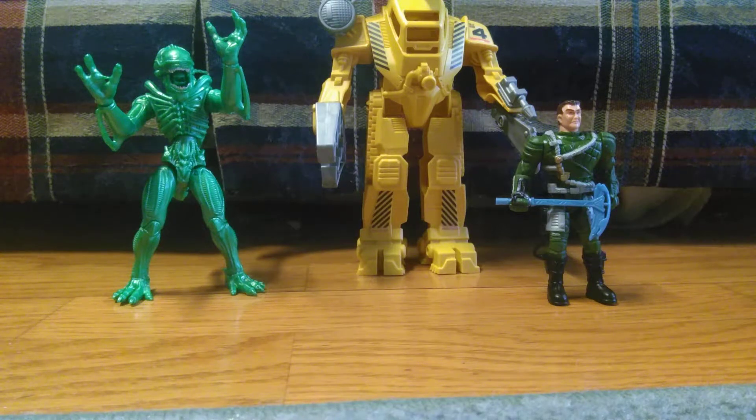Hello everybody, welcome back to my channel. Today I'll be reviewing the Lanard Toys Alien Power Loader.